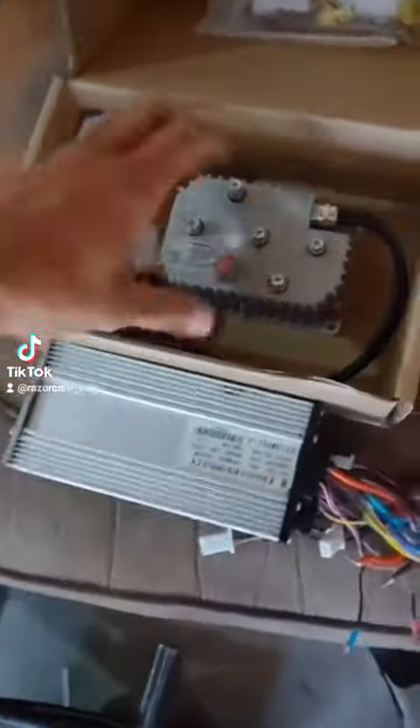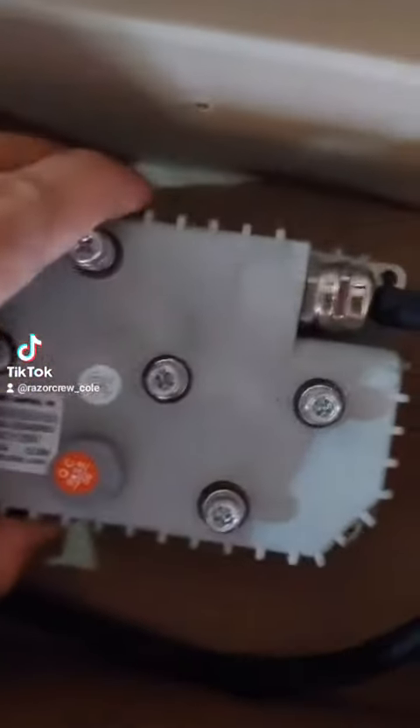This is the basic controller that comes with the motor. This is the Kelly controller that we're able to tune via Bluetooth and get a lot of power out of our batteries and motors.